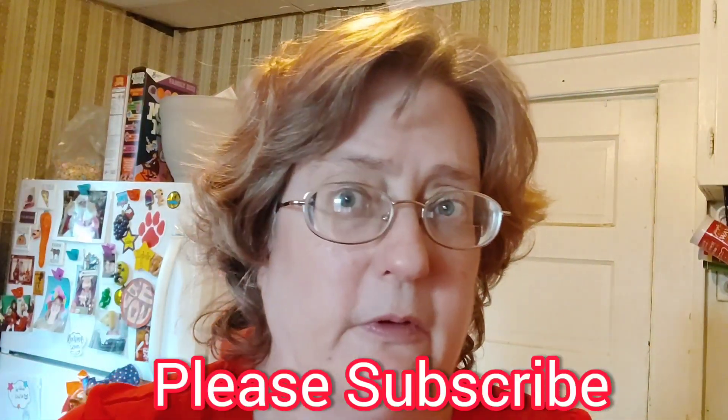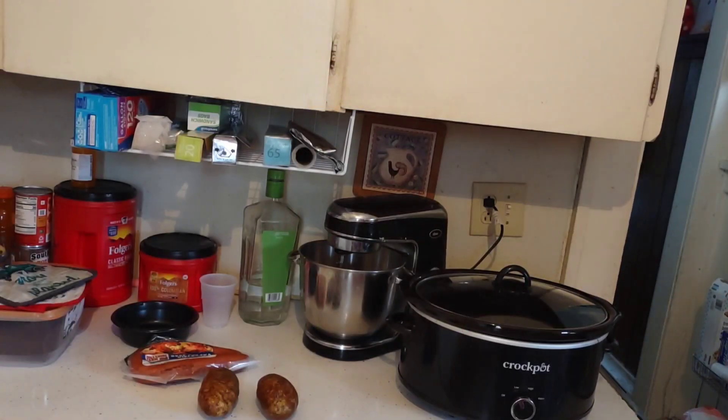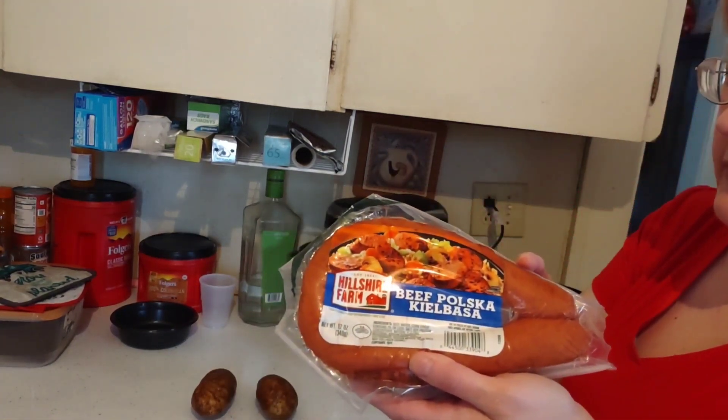My subscribe guy just popped up — he's asking everyone to go ahead and smash that like button and subscribe. Let's get cooking! Excuse me sir, do you have time to talk about our Lord and Savior Jesus Christ? Hey, don't run from the Lord!